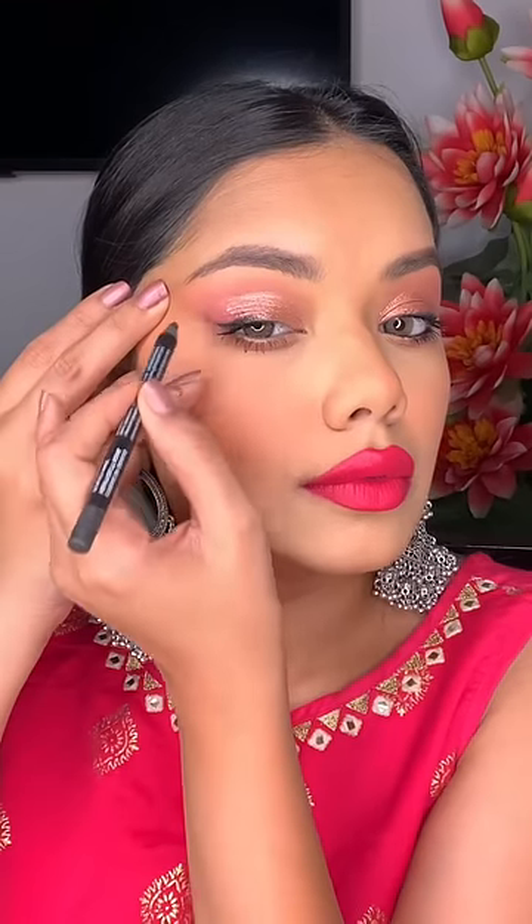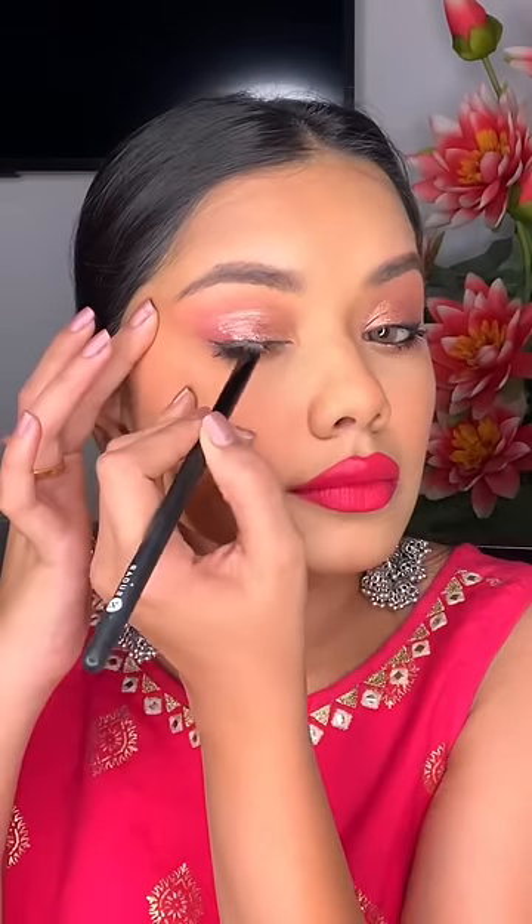Then I put mascara, lip liner, and this lipstick, which is very beautiful. I felt incomplete, so I added kajal on the lower and upper lash line, and our look is complete. Let me know what you think — I am in love with this look!